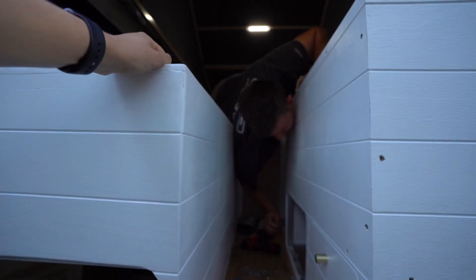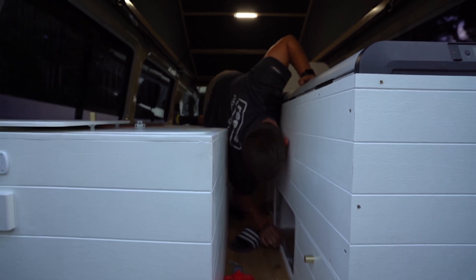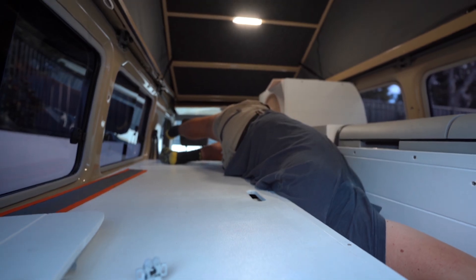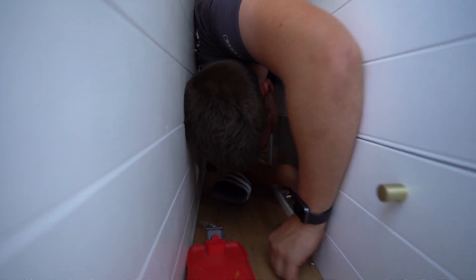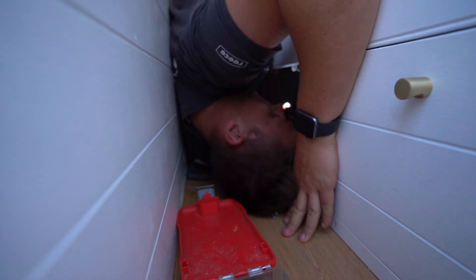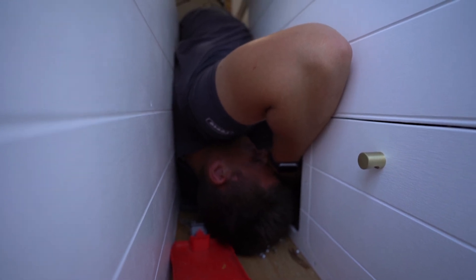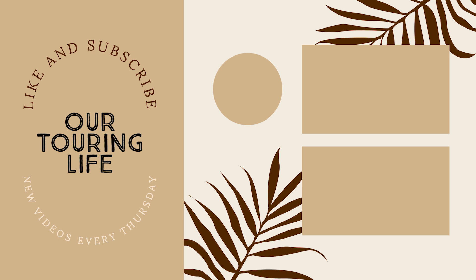This is some quality entertainment. This is how Callum has to be positioned to be able to screw it. Not ideal. Where is the mount there?